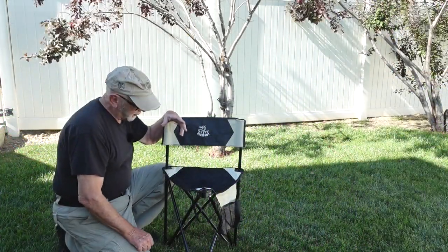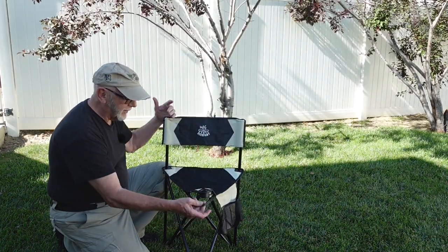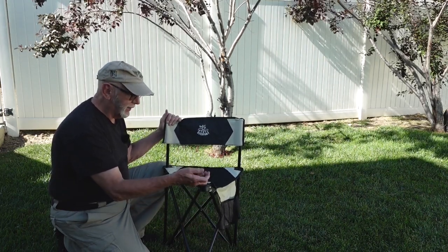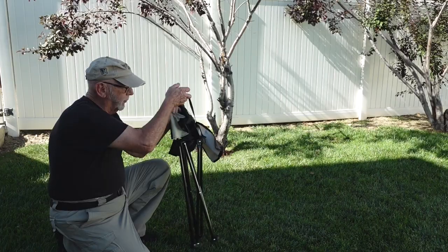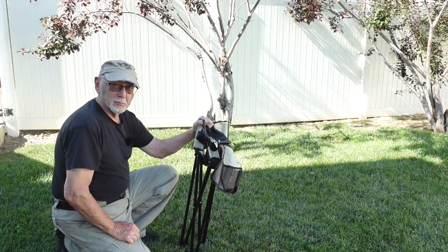One thing I didn't show you on this chair — this little handle on the front — is quite nifty when you want to fold it up, because you just take this handle and pull on it and she's folded. That's pretty cool. What do I like about it? Well, it's comfy, easy to get out of — you just stand up. It's not so low to the ground.